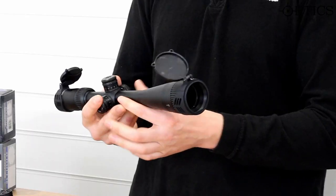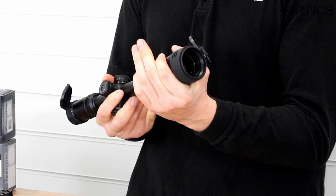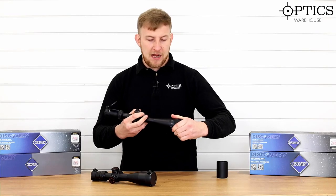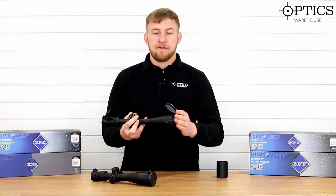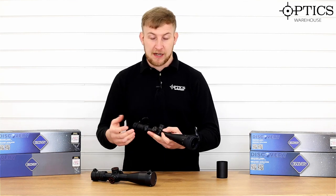You've got front focus on here, from 10 yards out to infinity. These are a little bit stiff, but I should imagine they work free as you use them. Flip-up caps, as you can see front and back as well — a really nice touch there. Quite a cool design there as well.